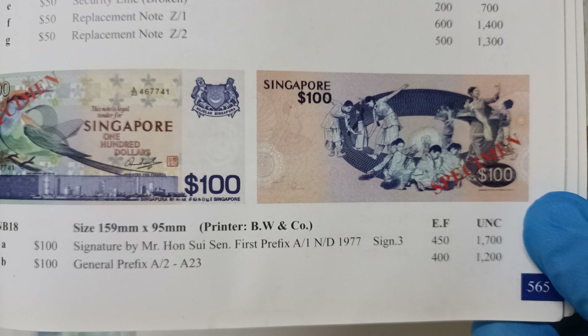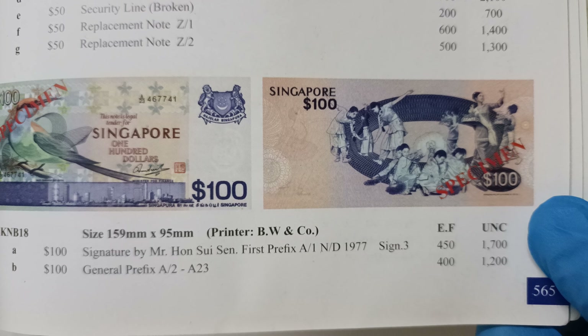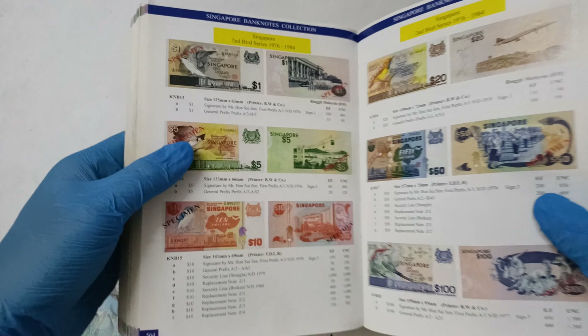If you need more time, you just need to pause the video. Now let's take a look at the notes.